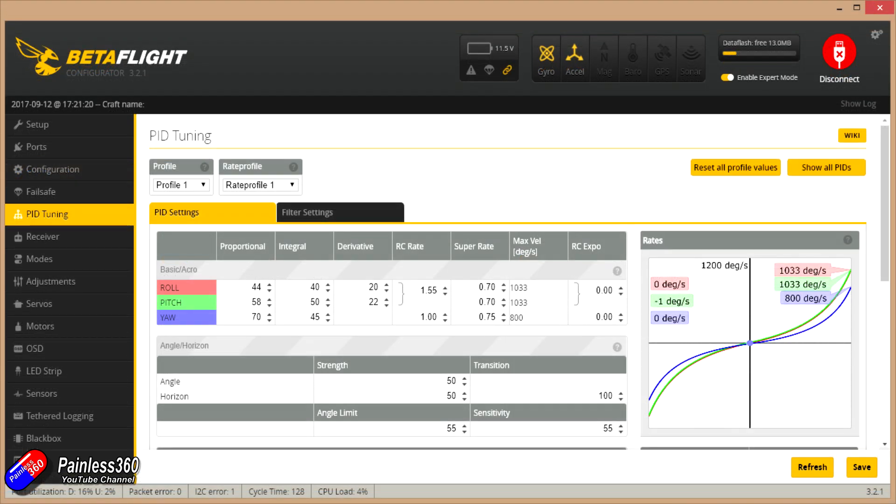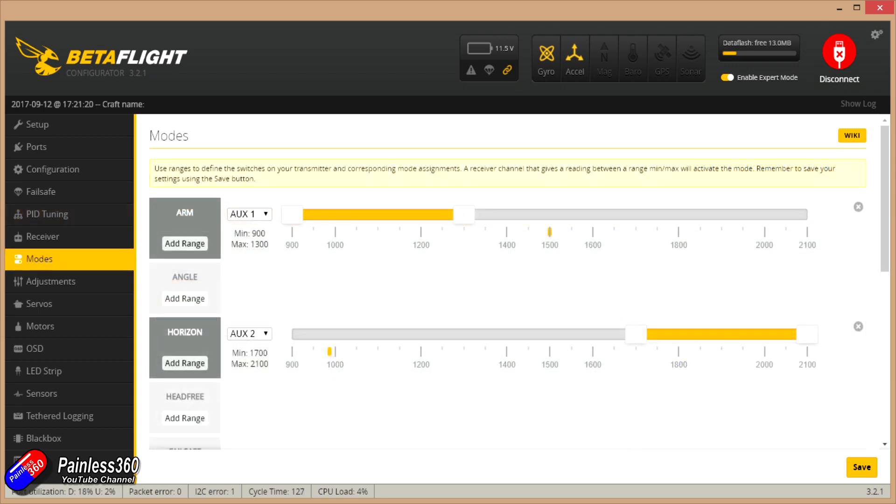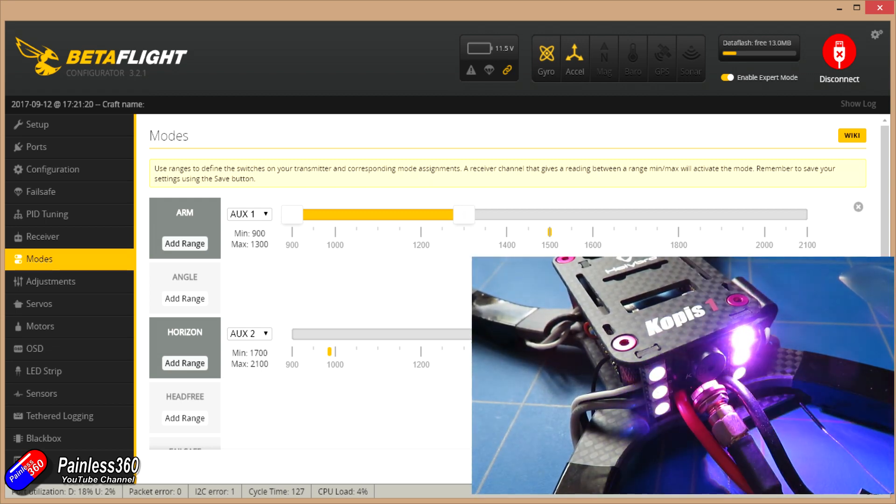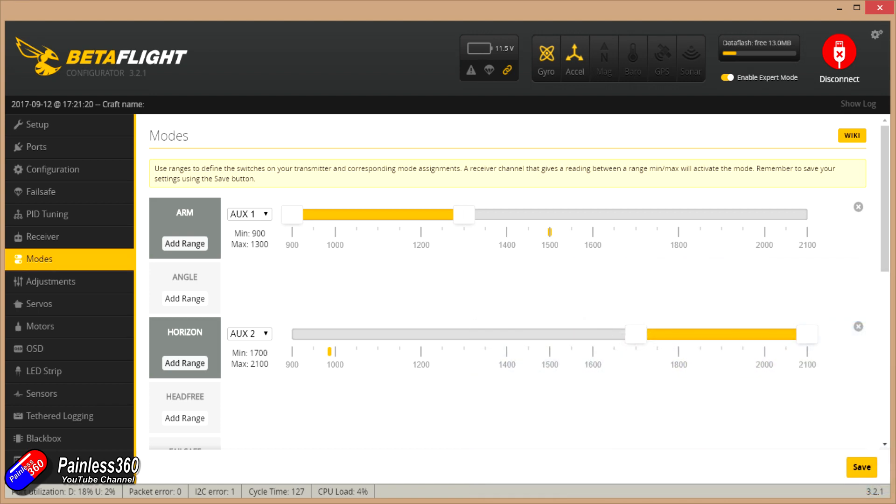PID tuning looks good and it's not bad out of the box actually — reasonably good. I think Holybro put a bit of time and effort into trying to get that something like. The standard settings are: Auxiliary 1 is your arm switch and Auxiliary 2 is your mode switch. Now by default that's exactly as you see on screen. I would go in here and potentially change a couple of things around. It does have a buzzer and LEDs at the back, so I would also have a look at setting up the buzzer function on another auxiliary input.